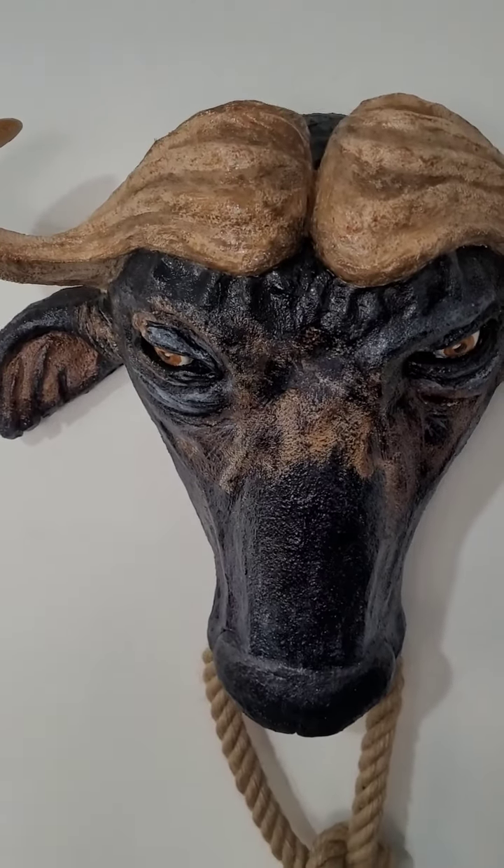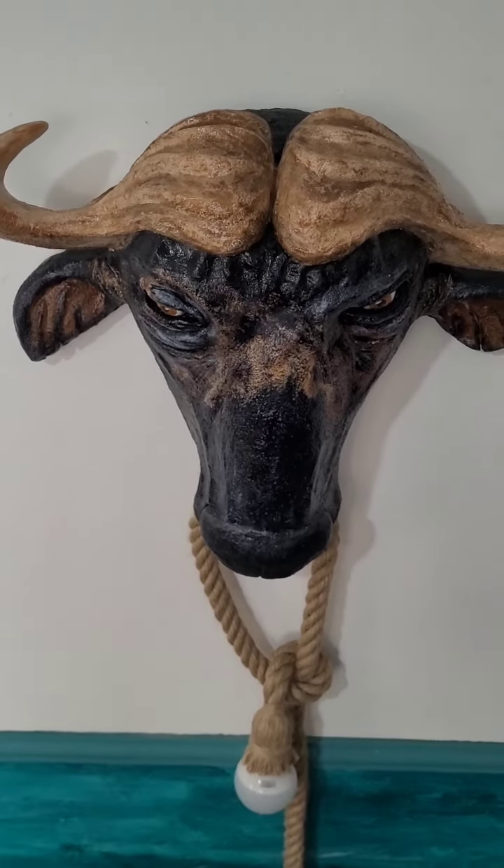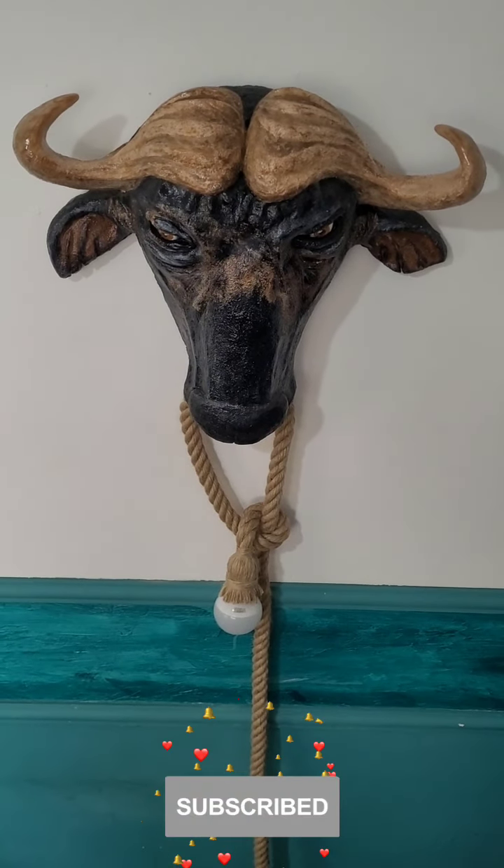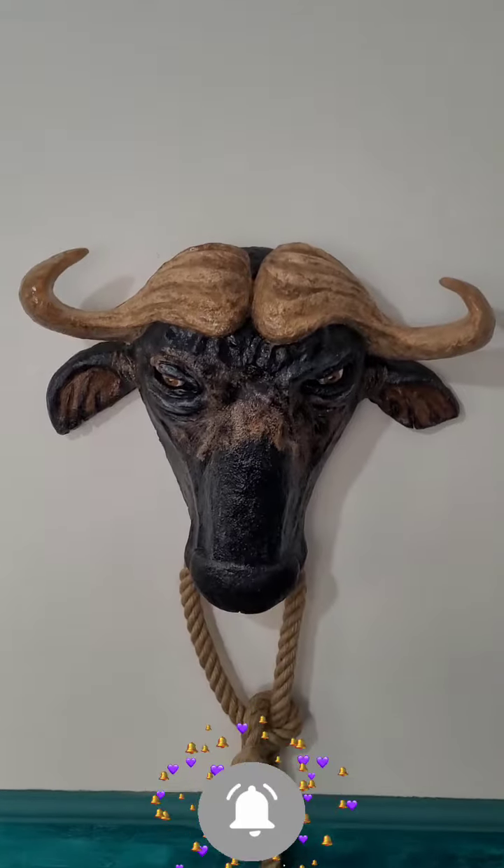Hello, how are you? I hope so! My name is Karla Cristina and I will give you some tips on how I made this buffalo, which is also a luminary.